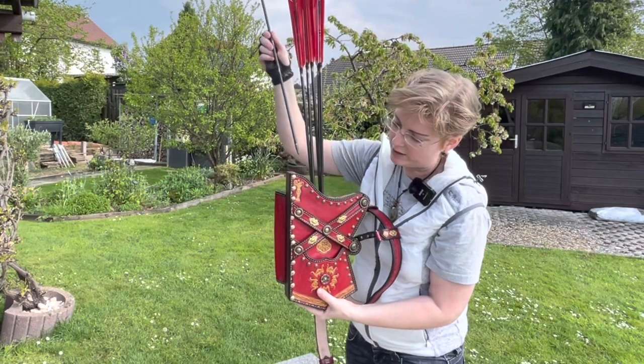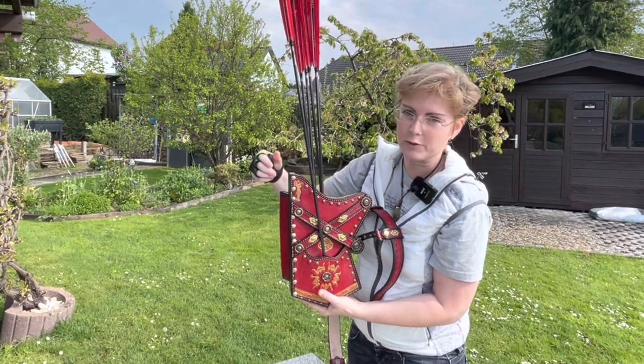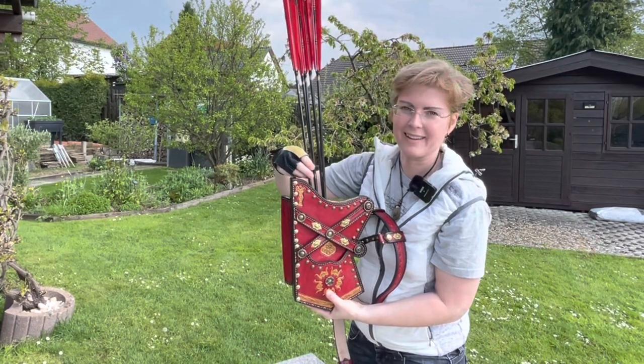I could show it but I don't want to scratch the leather because it's brand new. So here in the front there is a pouch as well. It's insane!